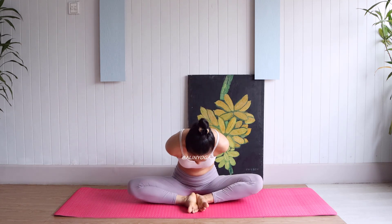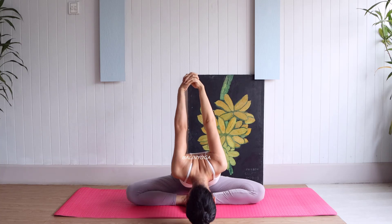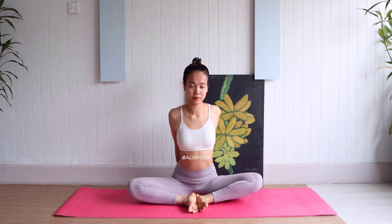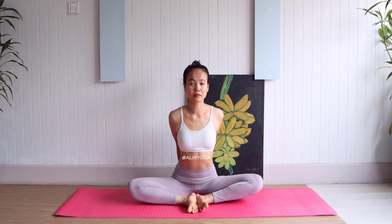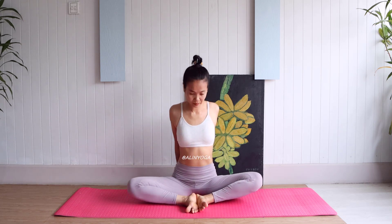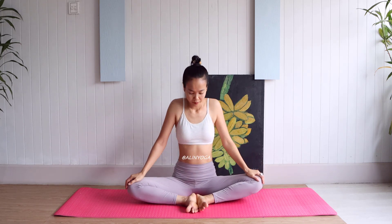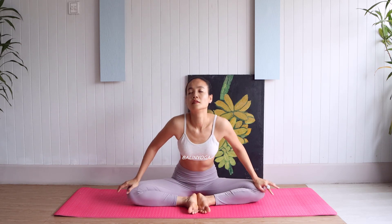And pose forward. Last one, five. Go back and stretch the leg, five times.